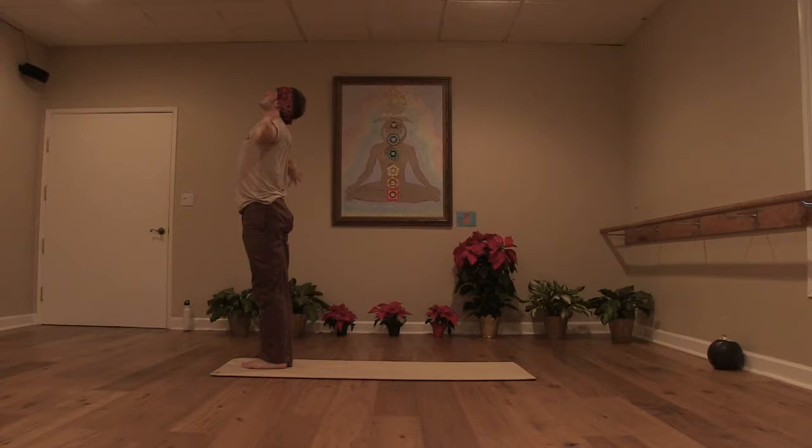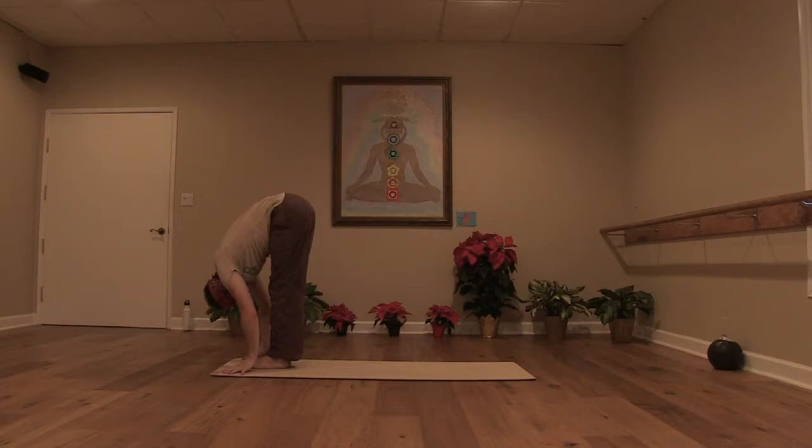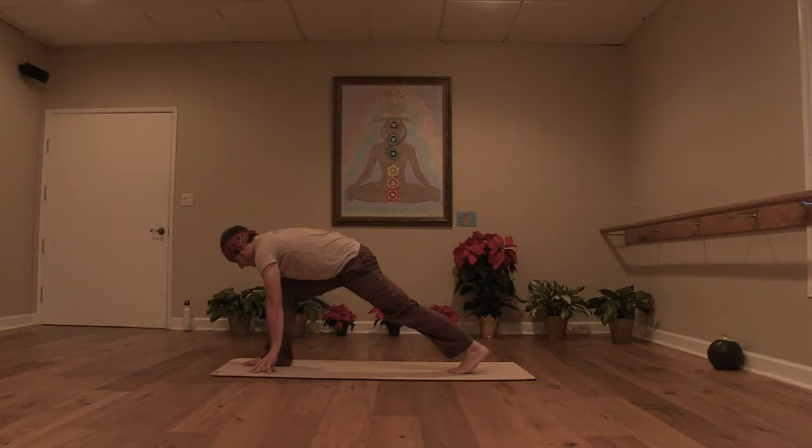With an inhale, reach to the sky. Exhale, arms to the side — a slow swan dive. Really keep your core engaged, quads are firm. Forward fold. Inhale, up, halfway lift. Exhale and fold. Step the left leg back and lower the knee to the floor. Inhale, come up — anjaneyasana.